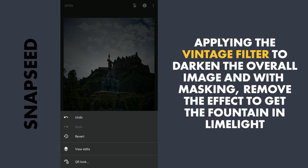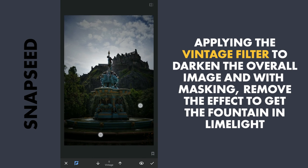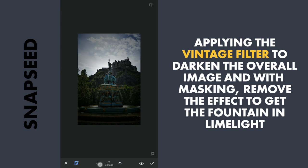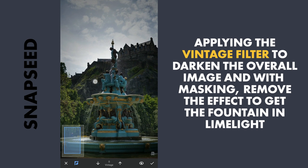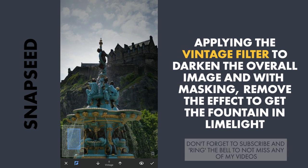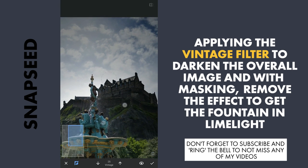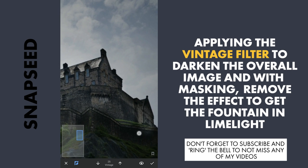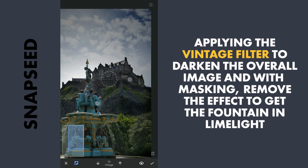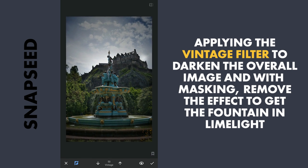Go to the Stacks tool, view edits, Vintage, and Brush. Here I will remove the mask and remove the effect, with the transparency level set at zero. And I will fine-tune the selection here. So you can see the before and after, and apply it.